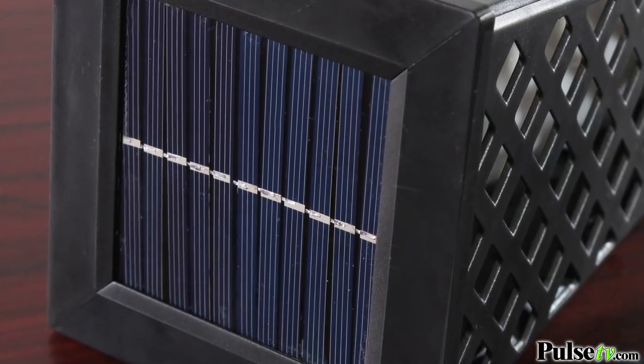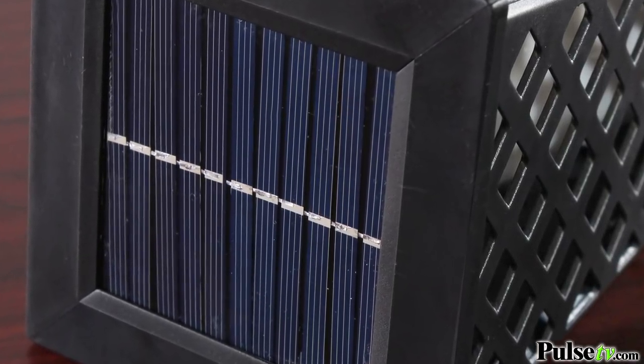These are great — it's solar so you can use it outdoors. It charges all day and lights up for up to eight hours at night.